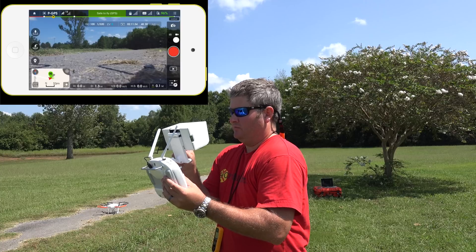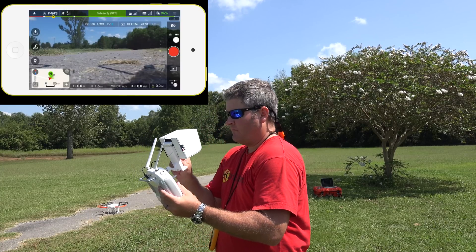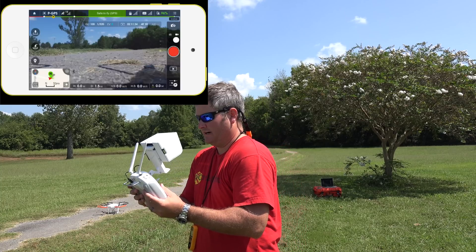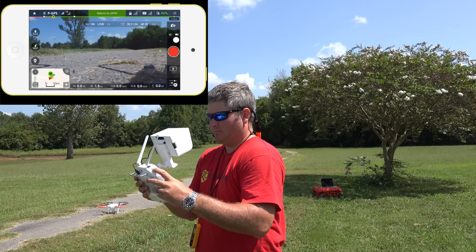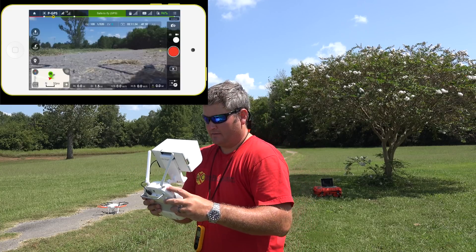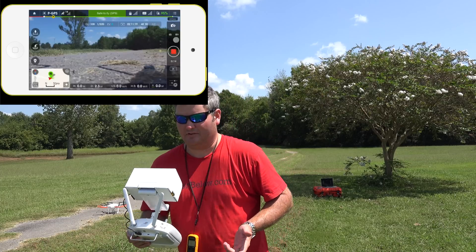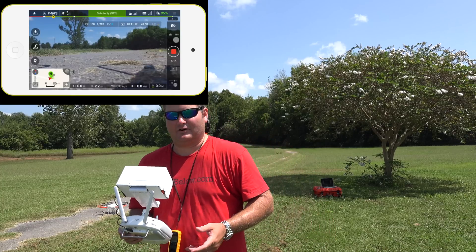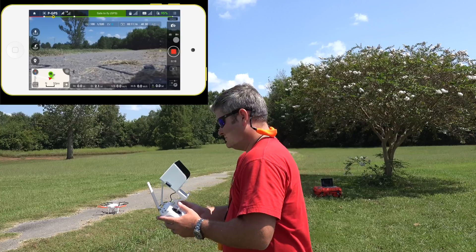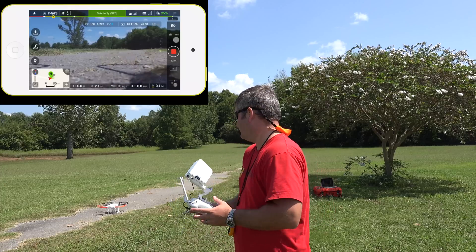The first thing I'm going to do is hit record since I've already formatted my camera. Hit record on the camera, and I'm going to get airborne here. Checking my gimbal — everything seems to be okay. My battery's not 100% full because I used it for the firmware update and I was so excited to get out here for this field test that I didn't charge it all the way back up. Let's start our motors.